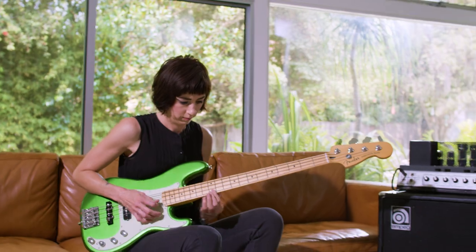It's still got the beauty and integrity of the P-Bass design, but just with more modern electronics, so it marries both the old and the new.